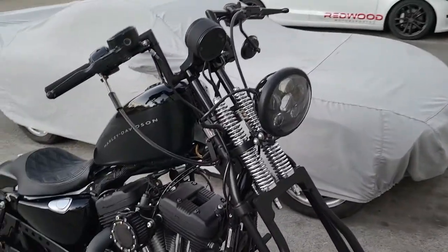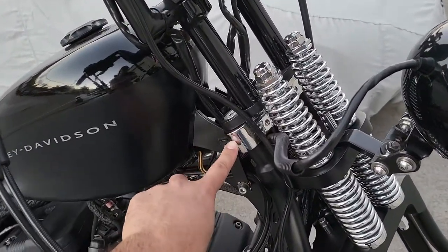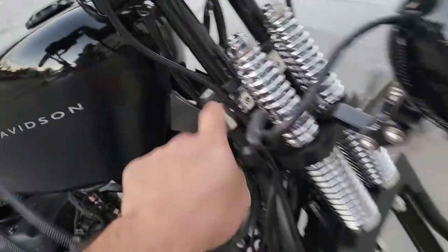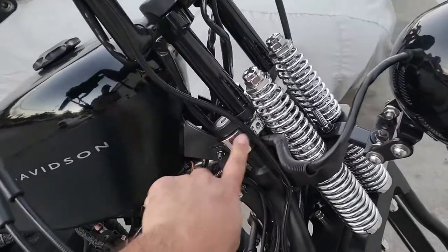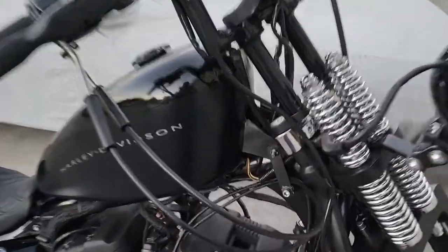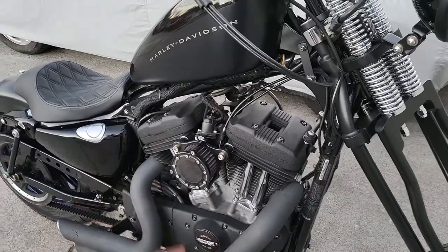I also had a part of the Springer front end fixed. A local shop called Slapsides in Campbell — they were like, you're missing a piece here, we recommend putting this on. So when I was getting the tires installed, I brought it to the shop and they said I definitely needed this, otherwise a lot of bad things could have happened. Glad they caught that.